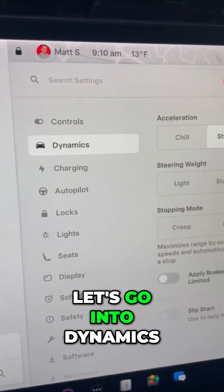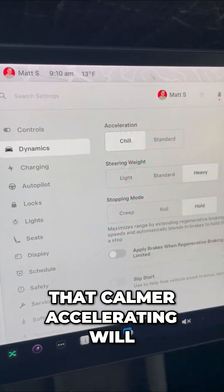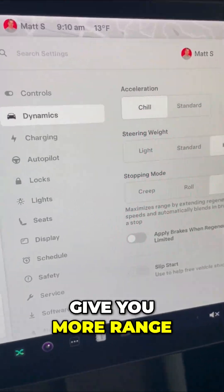Let's go into Dynamics. You want to turn your acceleration down to Chill. That calmer accelerating will give you more range.